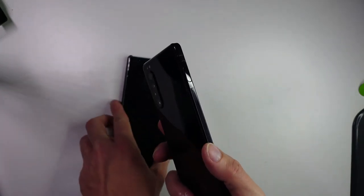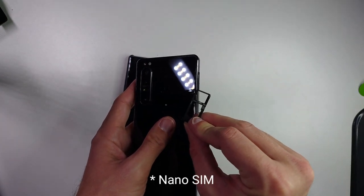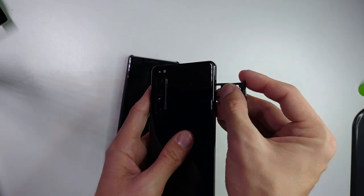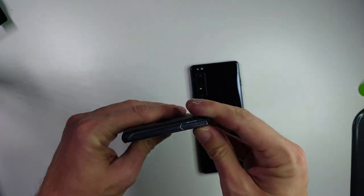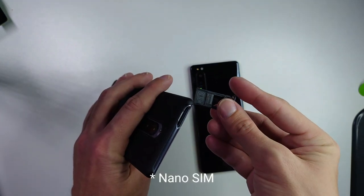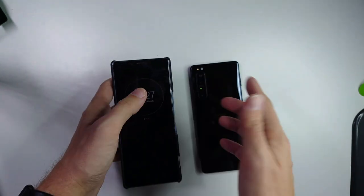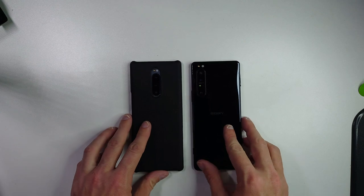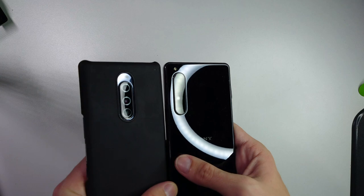At the bottom edge we have the shutter button — two-stage — on both devices, but the problem with the 1 Mark 1 is that it's a bit mushy, while the Mark 2 is more clicky feeling. The Mark 2 has a flat edge surface while the Mark 1 is a bit more rounded, similar to the Xperia 5 Mark 2. On the left side, the 1 Mark 1 has basically nothing, while the 1 Mark 2 has the SIM tray which accepts a nano SIM and micro SD card.